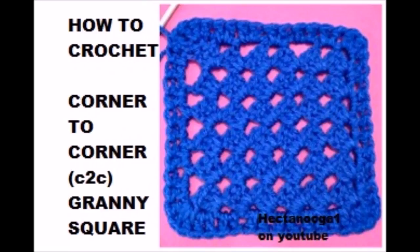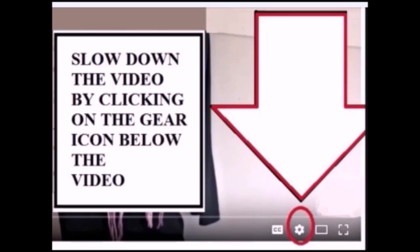Hi everyone, this is Emi. Today I'm going to show you how to crochet a corner-to-corner granny square. If you find the videos too fast, you can slow them down by clicking on the gear icon below the video.